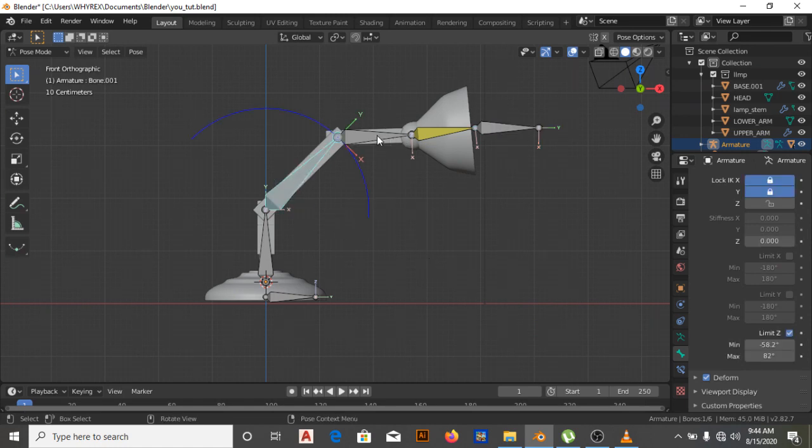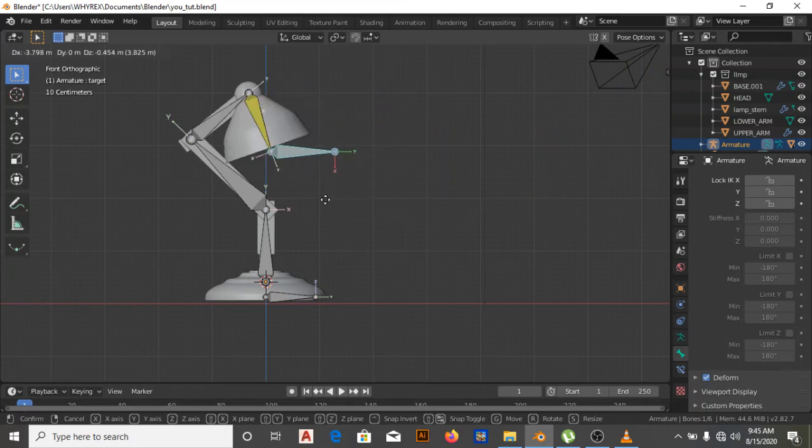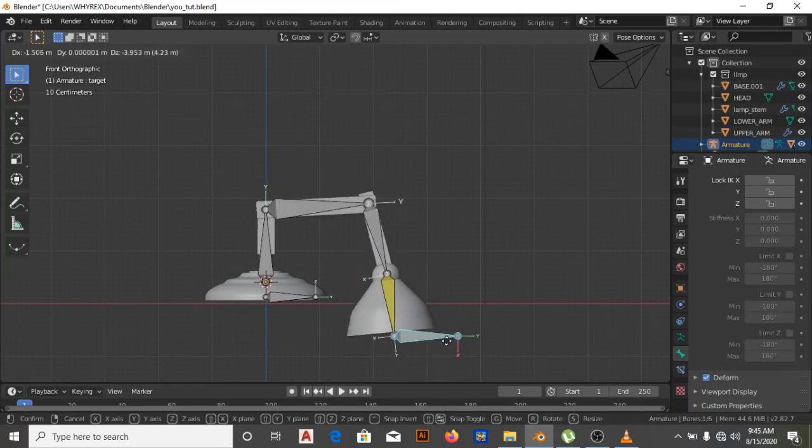The next bone we'll work on is this one. Same process — locking X and Y, or just Z alone. I'm going to apply limit Z again and bring it to the appropriate range. The essence of all these constraints is: number one, to make animating easier for you, and number two, to prevent the model from running into itself — because it won't look nice if the lamp is clipping through itself.